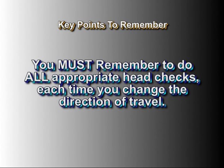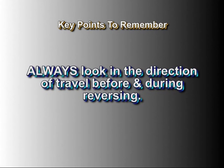You must remember to do all appropriate head checks each time you change the direction of travel. Always look in the direction of travel before and during reversing.